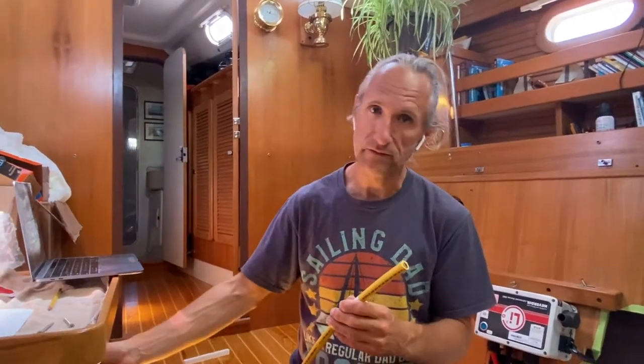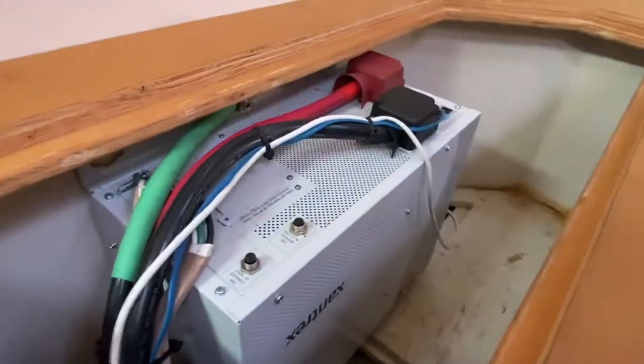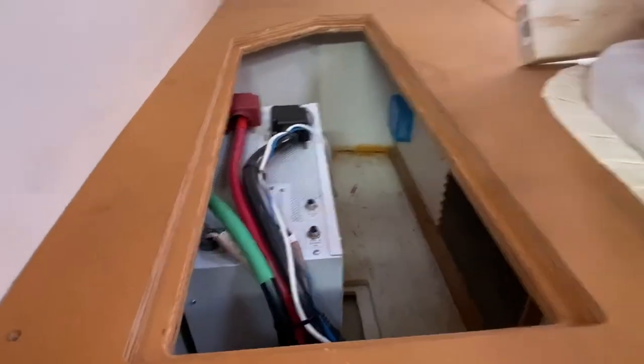Going with a 24-volt system allows us to have twice the amount of energy in the same package — essentially the same box, twice the bang for your buck. This right here is the current charger inverter. What it does is regulate the charge to the existing batteries and also convert AC — alternating current — to DC — direct current — which are two different ways to transfer electrical energy through a wire.